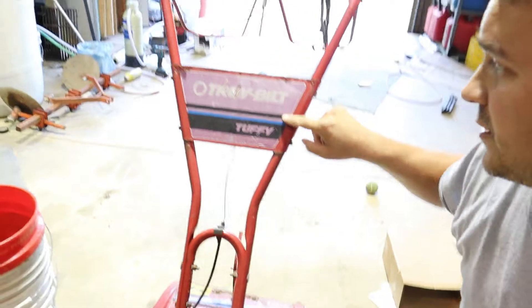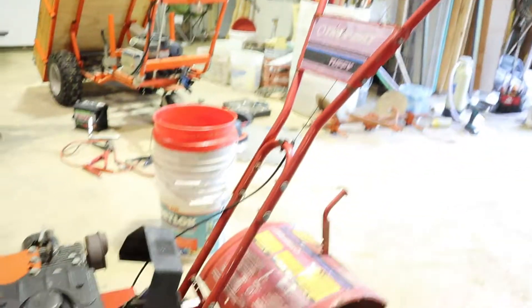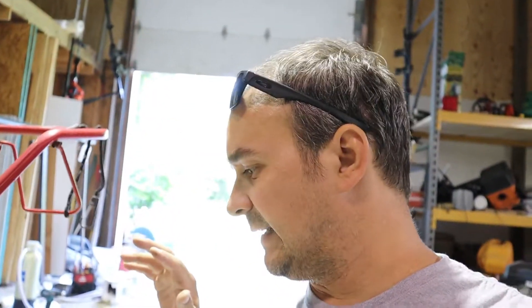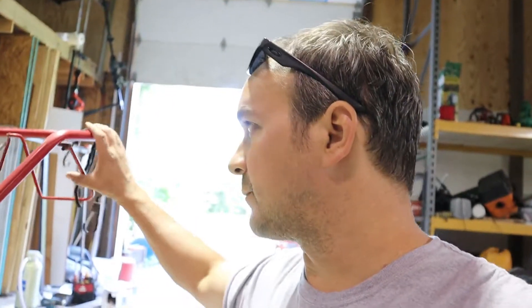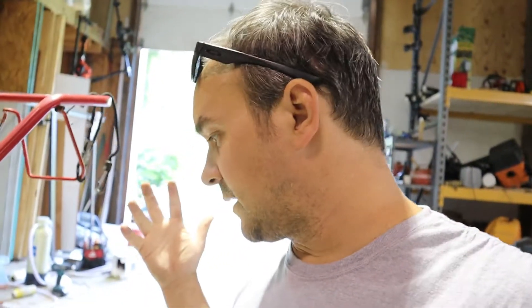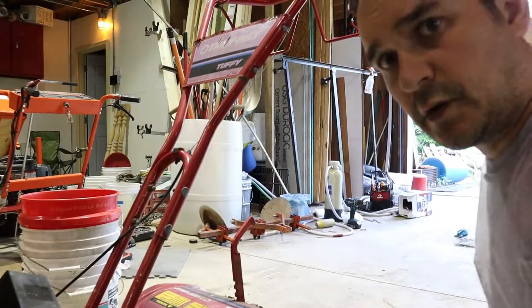Hey everybody, we're working on a Detroit-built Tuffy tiller today. We have a couple things we need to swap out: one is the clutch cable, it's not engaging, and the other thing is the shaft seal for the tiller part - this one's leaking. My dad was nice enough to pick up the parts so we're going to get it fixed. Nothing too complicated, so let's follow along. Hopefully this helps somebody out there with the same problems we have here at Sparkle Farm.